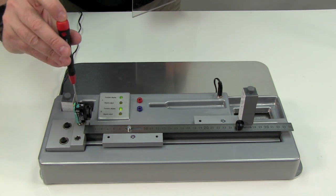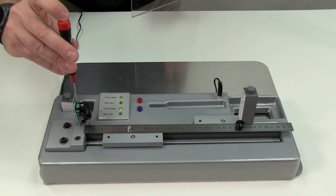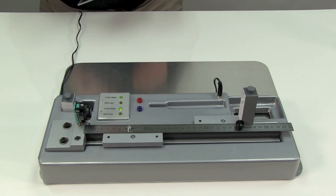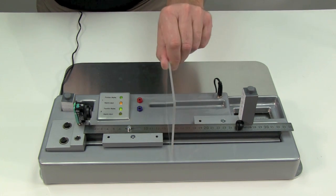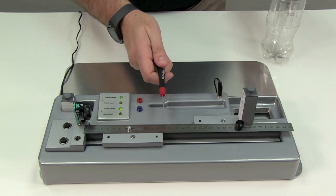I'll rotate the potentiometer, and this time I'll choose position two and press the teach button. Now when I pass the plexiglass in front of the R103, it is detected. And of course, the water bottle at level two is also detected, and so is the small screwdriver.